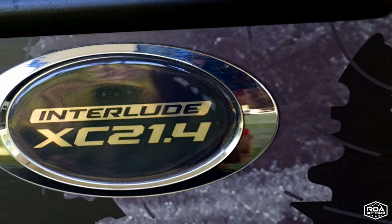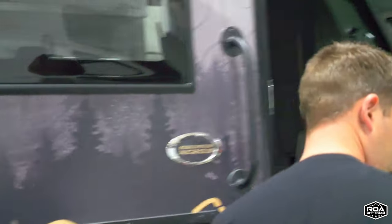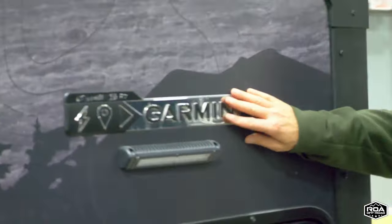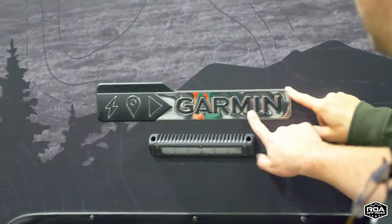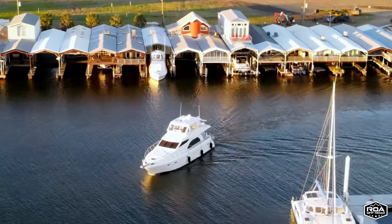Even the Garmin logo on the unit comes from BGS Graphics. The autochrome product — that's what it's called — is used heavily in automotive and marine industries.